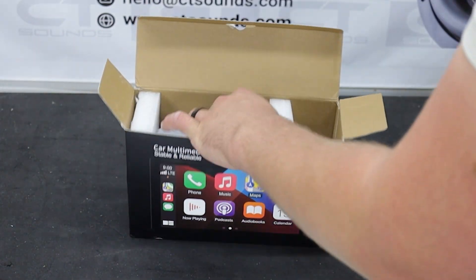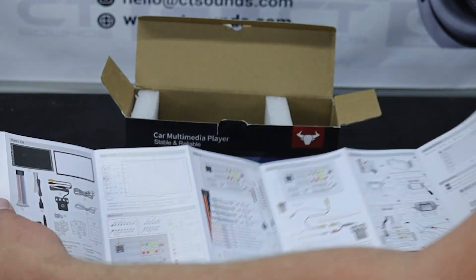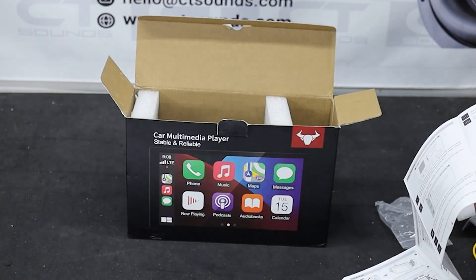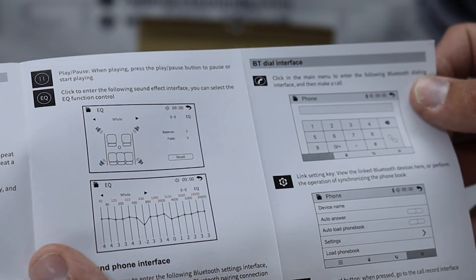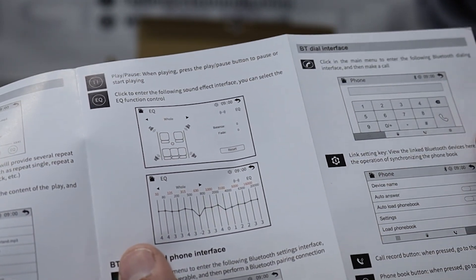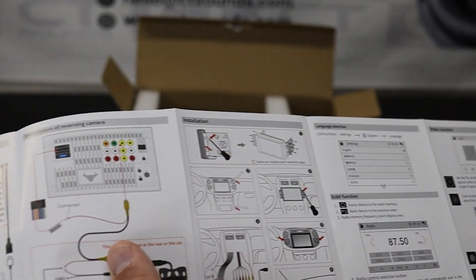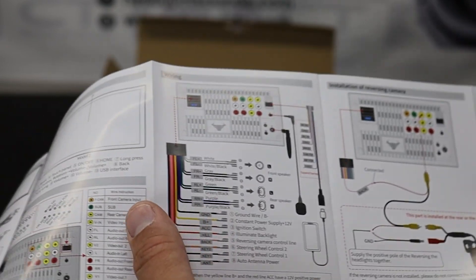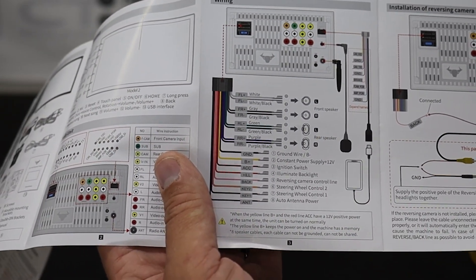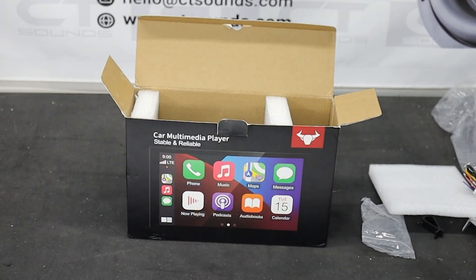Now let's look at the actual radio itself. There is a book — you know I like books. Holy crap, look at that — it's a mile long. Shows you how to install it. There's an EQ section — holy crap, that's quite an impressive EQ, a lot going on there. It's got USB, so you can actually load files the old-style way. Shows your camera connections — pretty cool. Everything that it comes with is what you see.